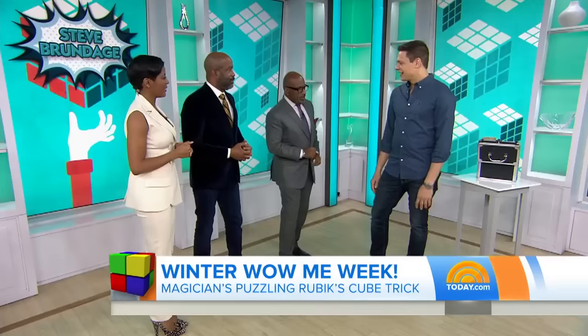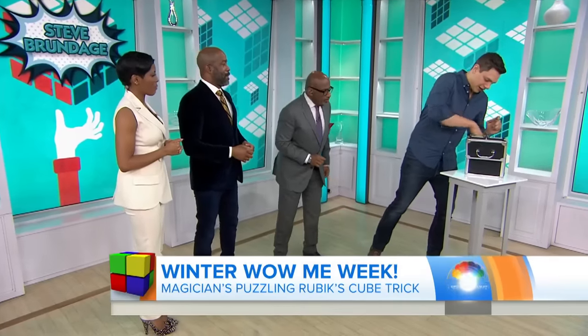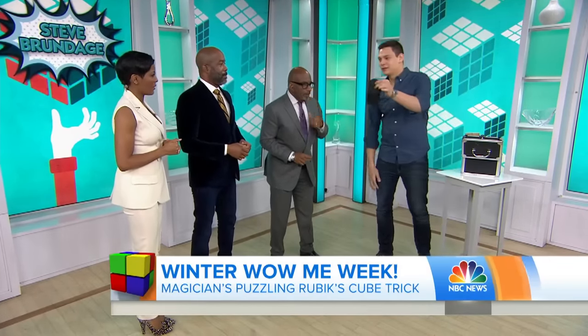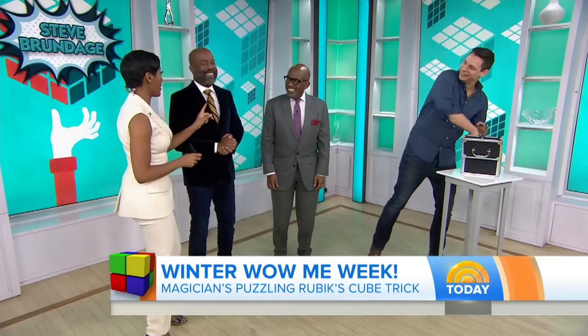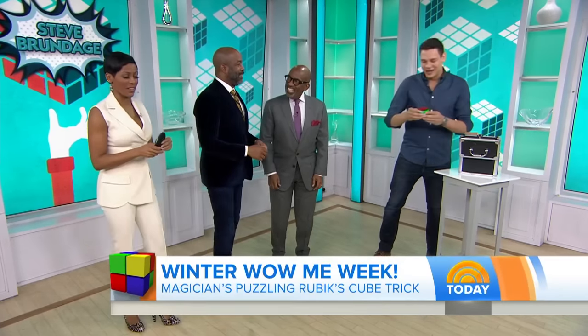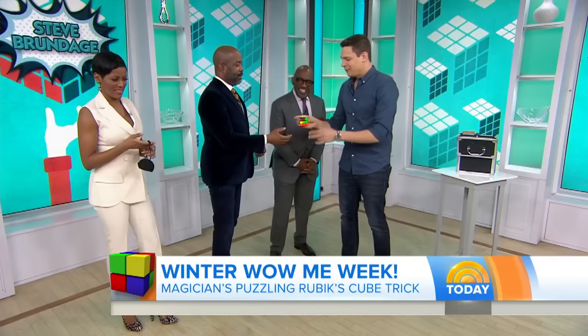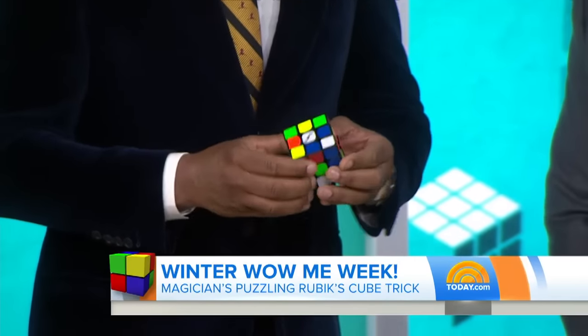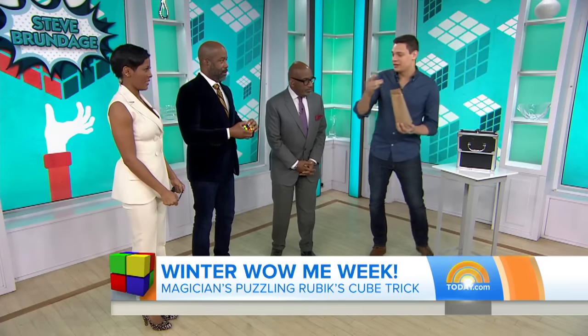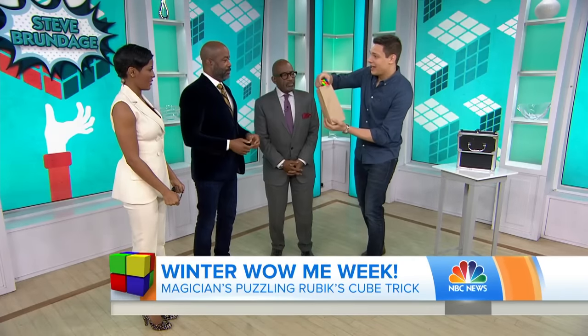So how are you going to wow us here? We're going to try a couple different things. We're going to start with Tamarin — we have this blindfold, and that is for you. Don't put it on yet. We have this cube here. I want you to give it a couple quick turns. I'm going to do a warm-up one to see how smart you guys are. We're going to start with Darius's mixed-up Rubik's cube into the bag.